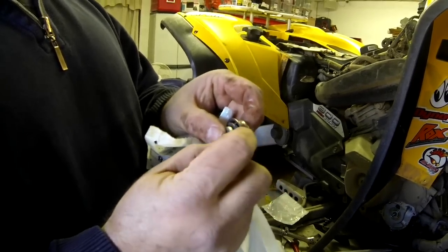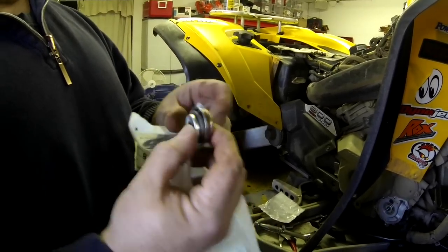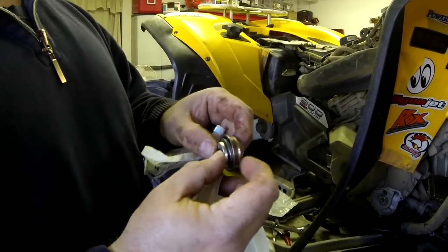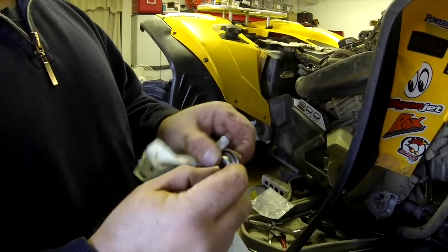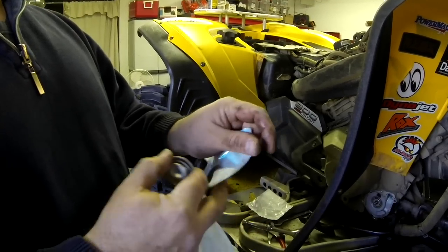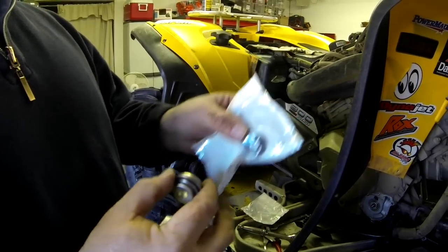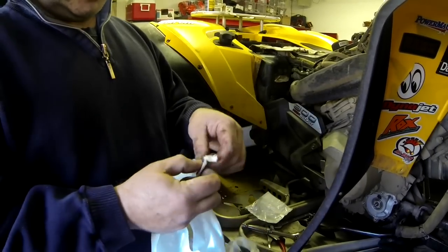Then we're gonna get a screwdriver and start banging down — we've got to pry that part out. It's in there very tight. So once we pry that out and kink it down, we need to pull it through. Once we get that out, you've got the oil seal sitting right behind it, and that should pop out easy.